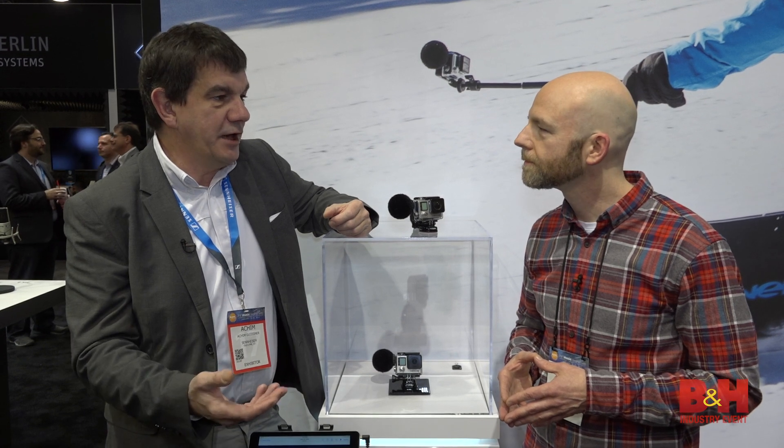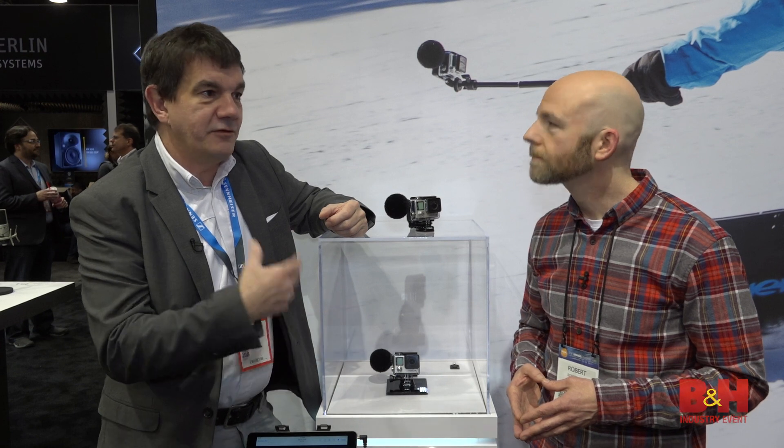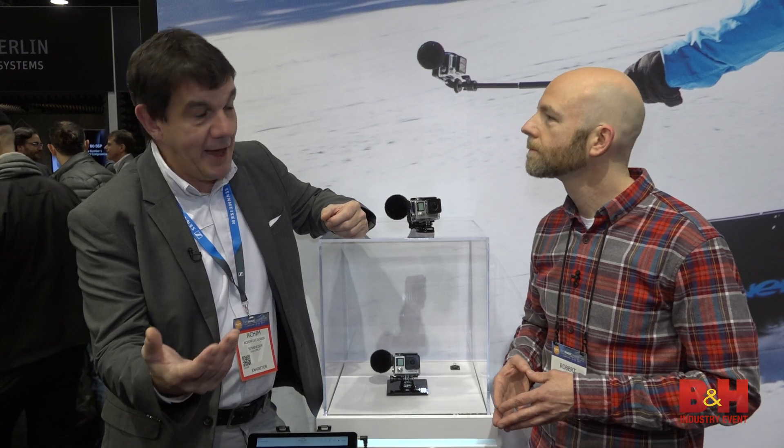Everybody had that problem, and GoPro now works with us, saying, can you fix that problem? It's a fun project. It's a challenging project, and here is the result. So with that MKE2 Elements, also known as the Action Mic for Hero 4s, you can do everything with audio that you used to do just with a camera without audio or with bad audio.